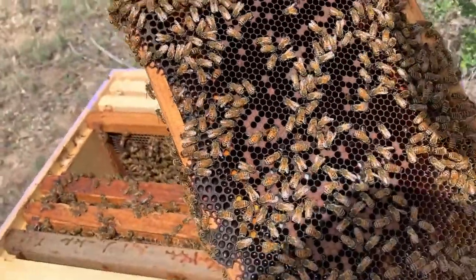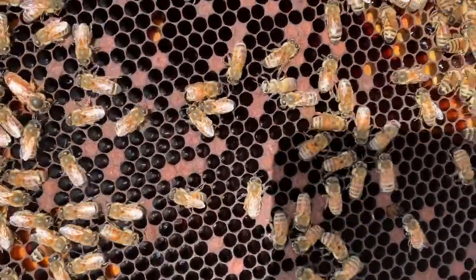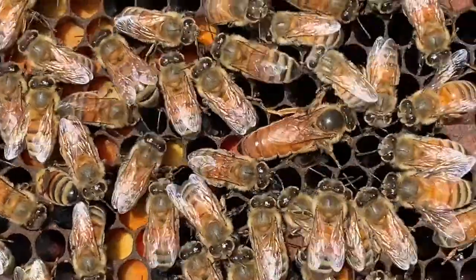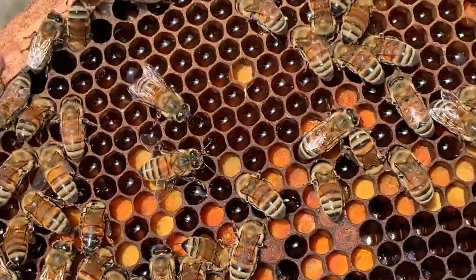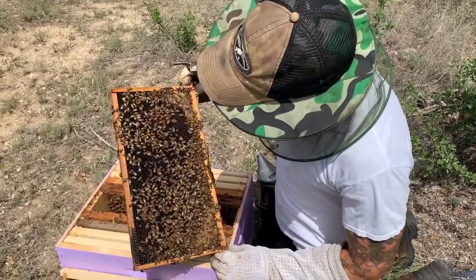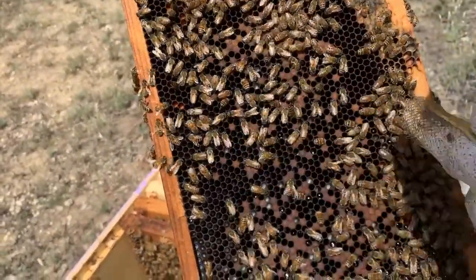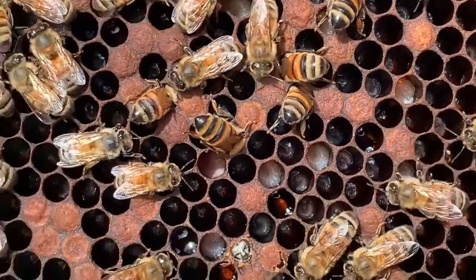You can see in these cells — all these cells right here have eggs in them. You can see where there's capped brood. Everything that isn't capped here has either an egg, or if you look in here, you can see little tiny larvae from a few days ago. So this queen is doing very good laying.